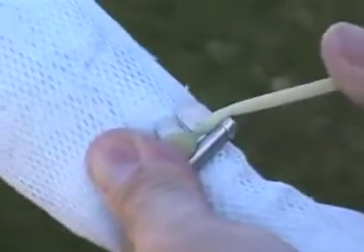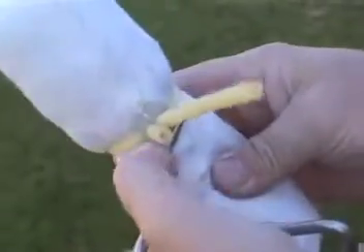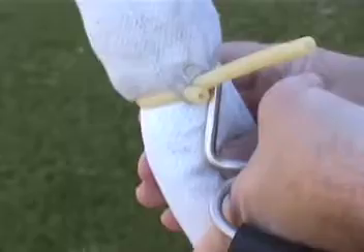It's as simple as that. You're done. To release the clip, you tip the tool forward and the clip slips out of the groove.